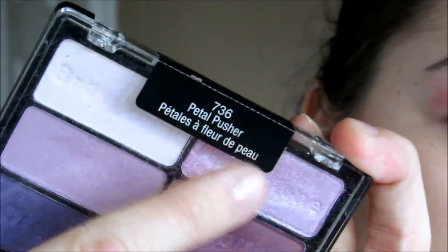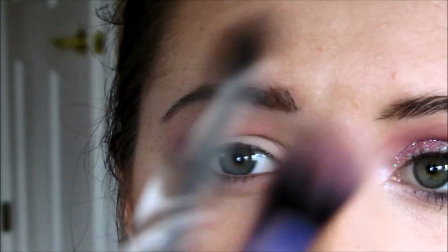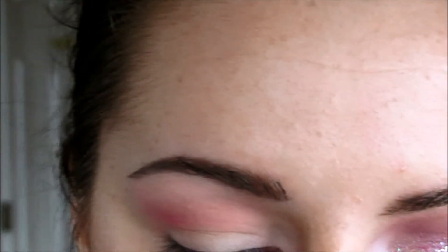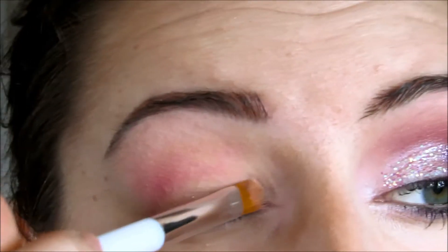Next, I'm going to grab my Wet n' Wild Petal Pusher palette and first grab this really shimmery shade. I'm going to go back in with my flat brush. This look is really easy because I'm really only using these three brushes. I'm going to take the flat brush, go into that shimmery pink, and then place that right on the inner third of the lid.